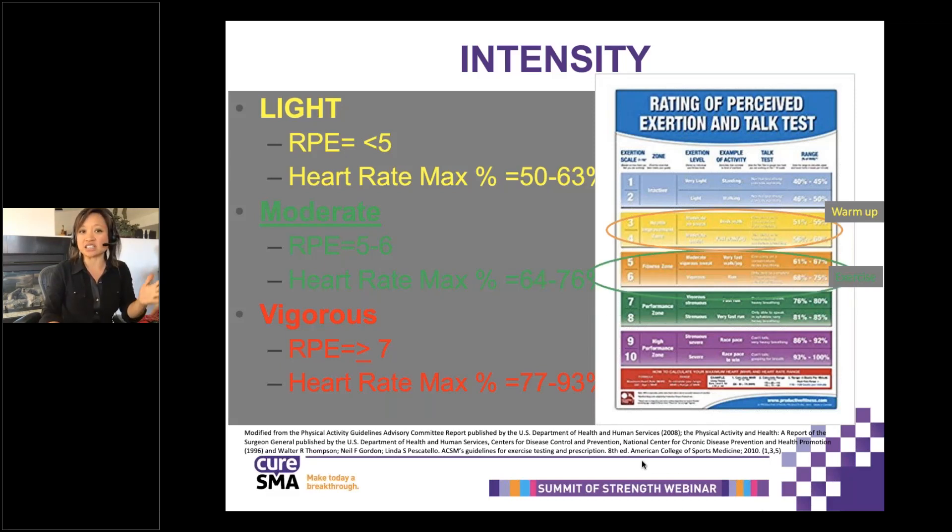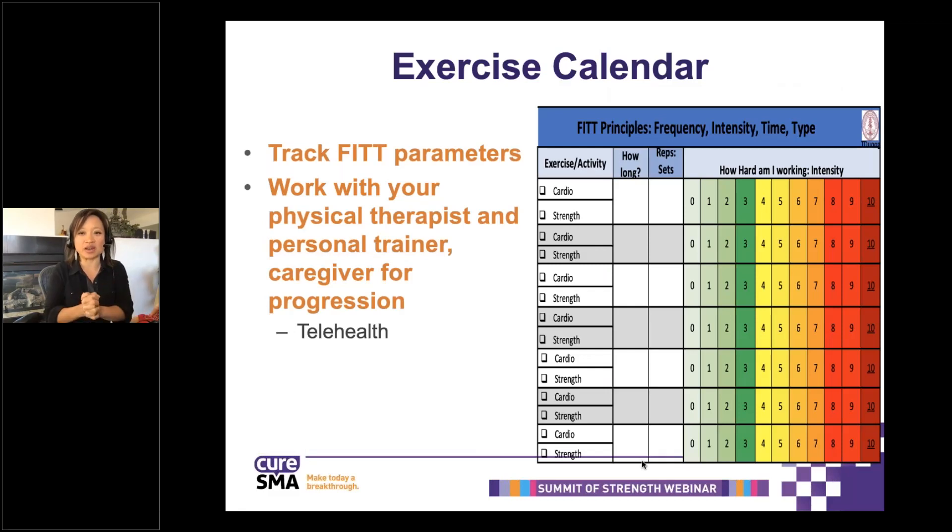The ideal workout intensity is moderate — a heart rate of 64 to 76%, with a rate of perceived exertion of about 5 or 6, which falls along the lines of the talk test. Since your therapist isn't home with you 24 hours a day, they need to know what you're doing. I always recommend an exercise calendar. The exercise calendar should have the parameters of FITT — frequency, intensity, time, and type. On the screen is an example of what we hand out at Stanford that allows patients to track what they're doing. You can send it to your therapist and then have your telehealth visit so your therapist can review your activities and work on your strengths as well as the areas that need more improvement.